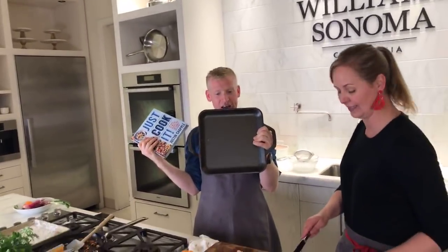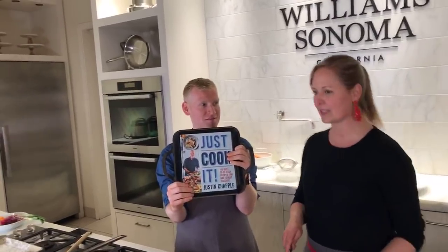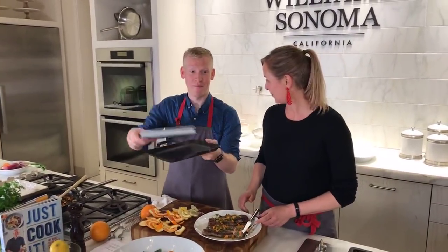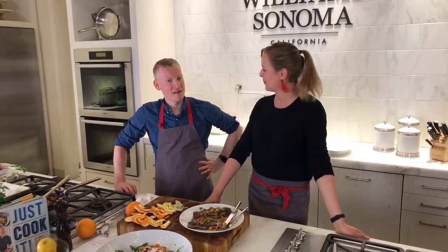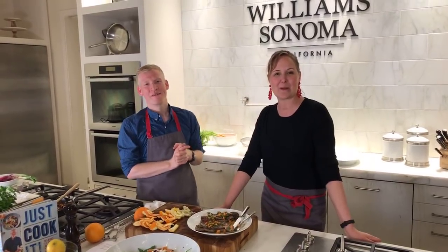Now we're going to give away a winner! Drum roll — you're not only getting the Lodge griddle pan, which is new, but also 'Just Cook It' by yours truly. The winner is Carrie Justice — you are the winner! You're going to love the book and you're going to love the pan too. You're going to cook things from the book in the pan and post it on Instagram. Thank you so much for coming, Justin. I hope we get to sit down and enjoy the meal. We're going to have a big barbecue later — thanks everyone for tuning in. Bye!